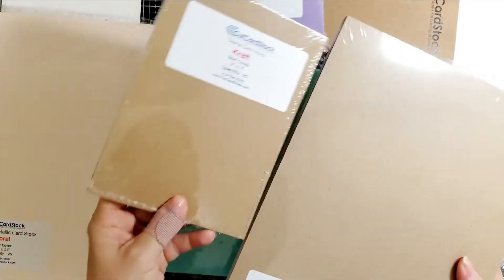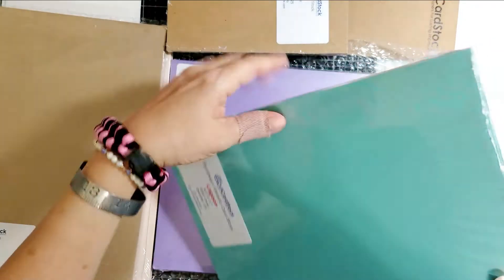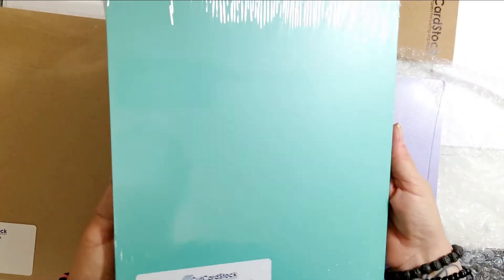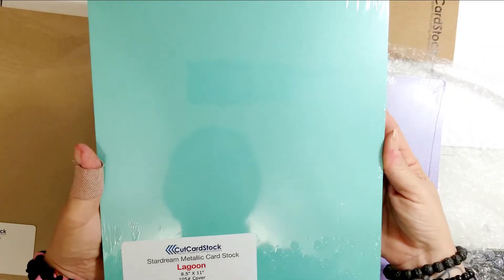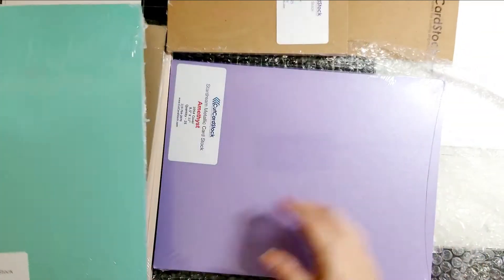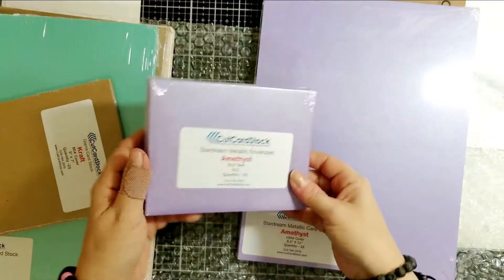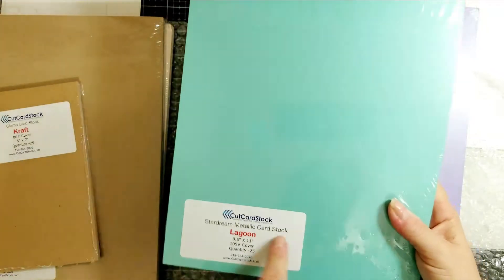It's a slightly different color as well, which makes sense given the different weight. And look at this — oh my goodness, that is a beauty. It's the Star Dream Lagoon, and it's just magnificent — again 105 pound. I got this because I wanted the matching envelopes, so I have the amethyst Star Dream envelopes and lagoon envelopes too.